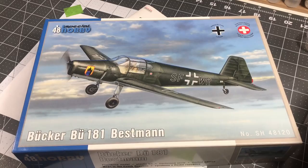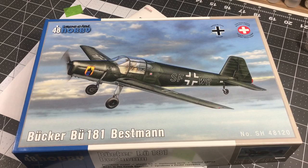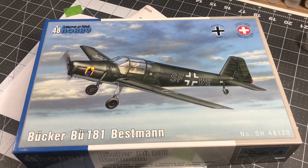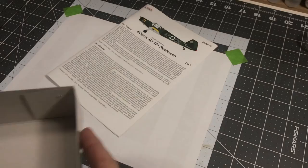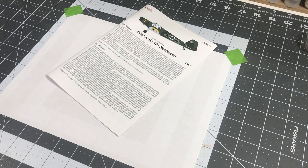Hi everybody, welcome back to Plastic Models by Regular Dude. Today we start the 1/48 scale Special Hobby Bucher BU 181 Bestman, kit number SH48120. I looked at it a little bit in the last video, the intro video for this kit, and we're gonna move right on into this.